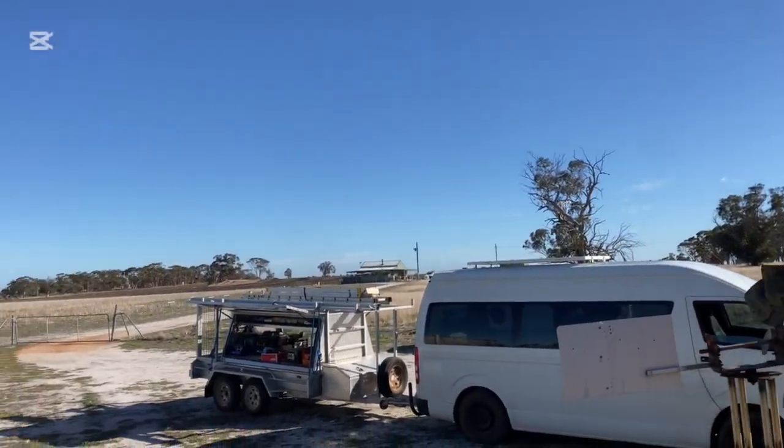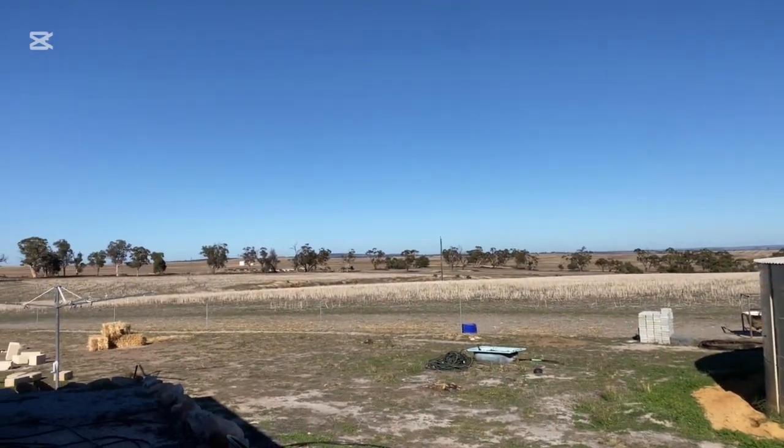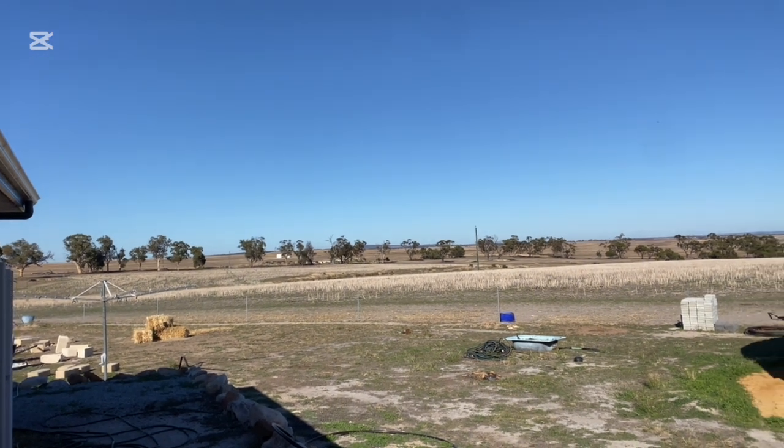Where am I at the moment? I think it's Warding East — I just followed Google Maps. But here we are, out in the wheat belt, fixing up solar.